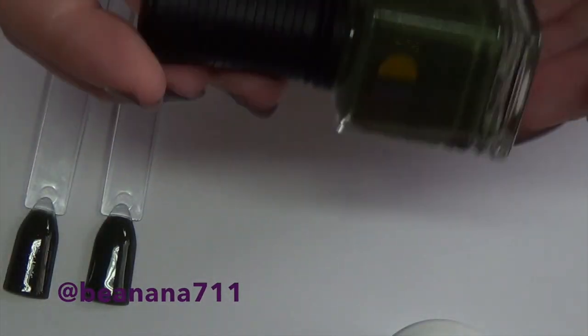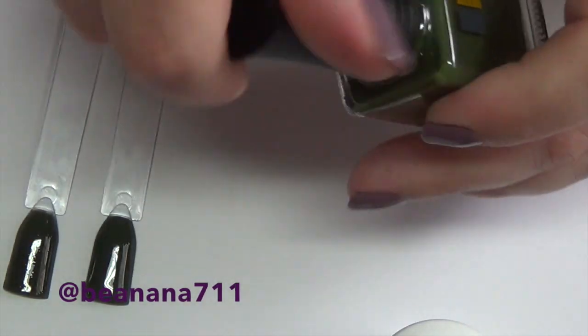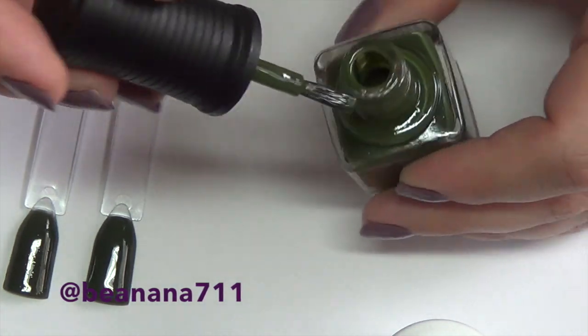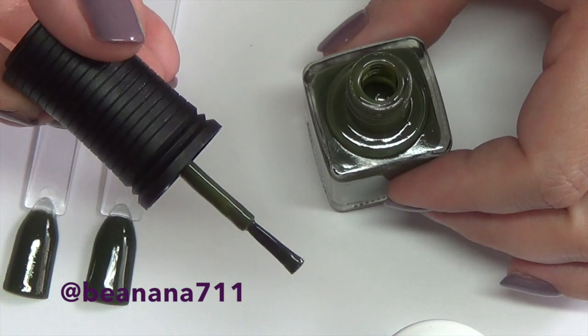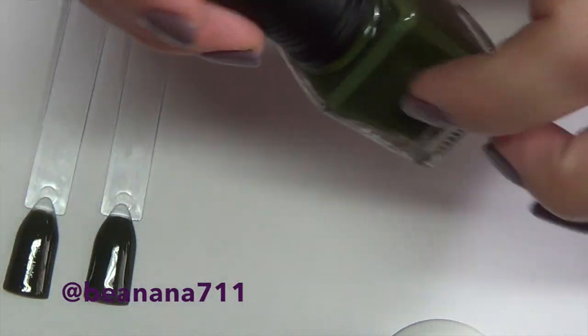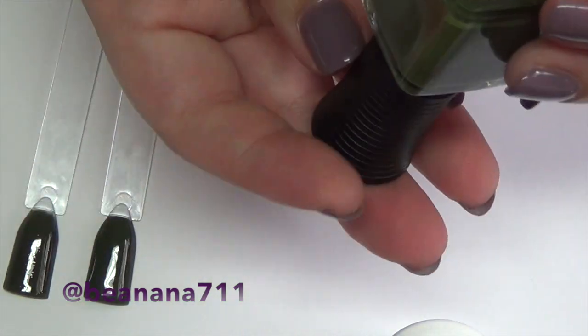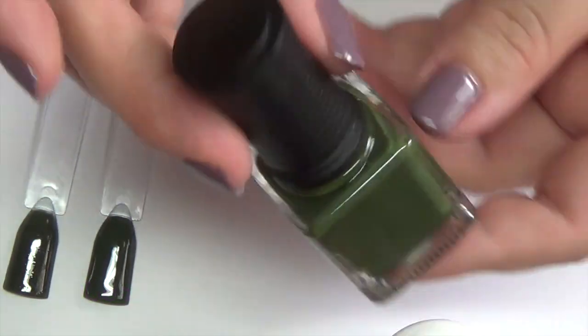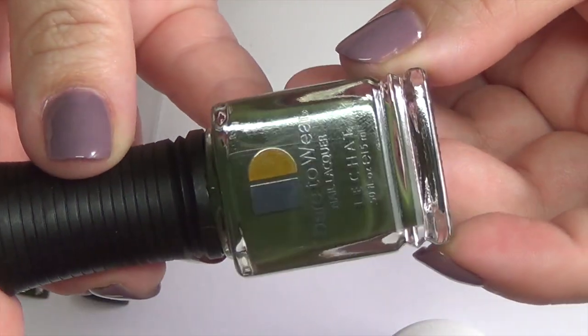The first color we're looking at today is Olivia, and it's a beautiful olive color. They have really nice packaging. The brush is what I would consider a standard brush. The top is plastic and the body is glass, of course. On the bottom it tells you the color as well as the number.